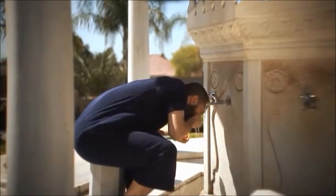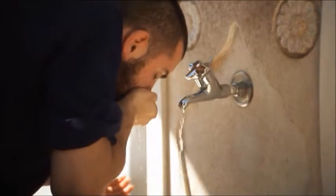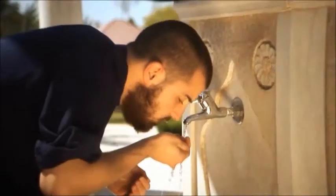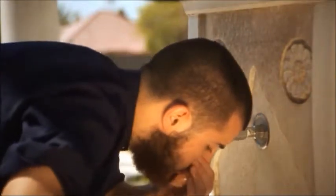Step three: put water into your mouth using the right hand, swirl it around in your mouth, then expel it. Do this three times. Step four: sniff water into the nostrils as far as possible with the right hand, and then blow it out using the left hand. Do this three times.